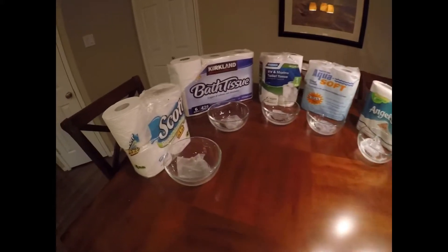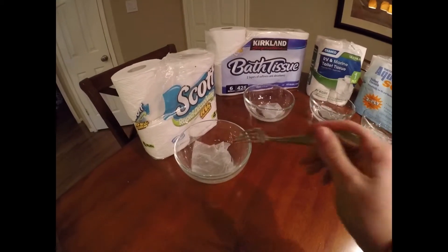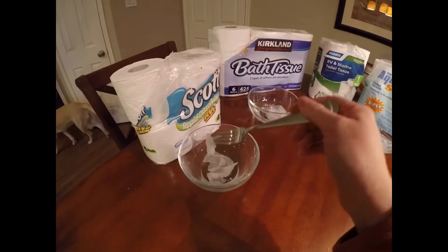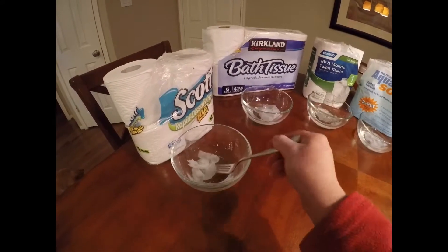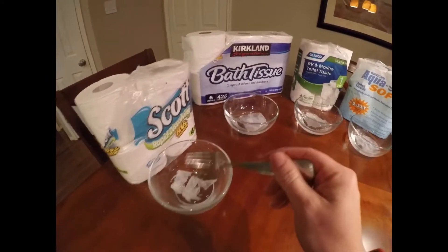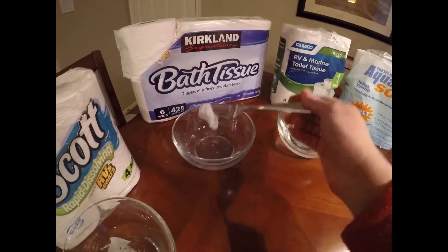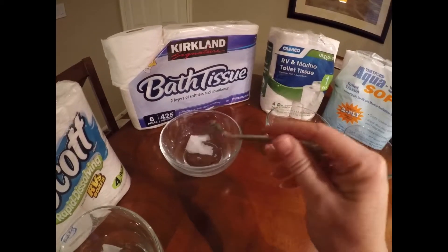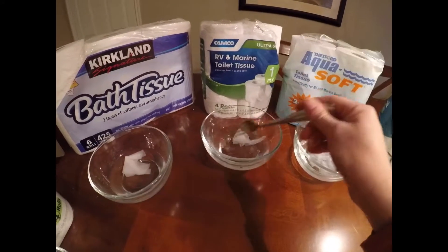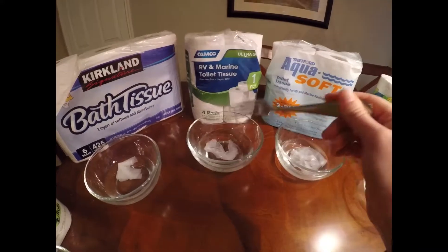Now every bowl has water in it, so let's see how they've all responded. With the Scots Tissue, when you poke at it a little bit, it starts to tear and break apart into little pieces, as you can see as I'm doing that with the fork. With the Kirkland, it's kind of a little clump and it doesn't seem to be dissolving very well. Same with the Camco — it's also just a large clump.